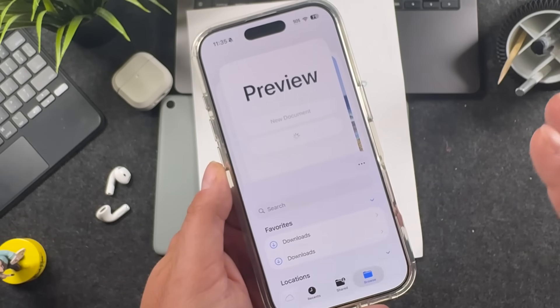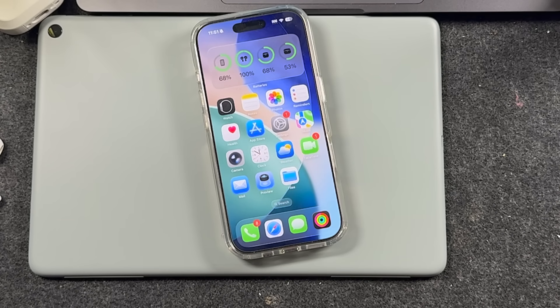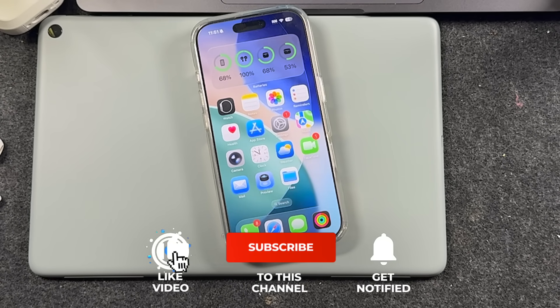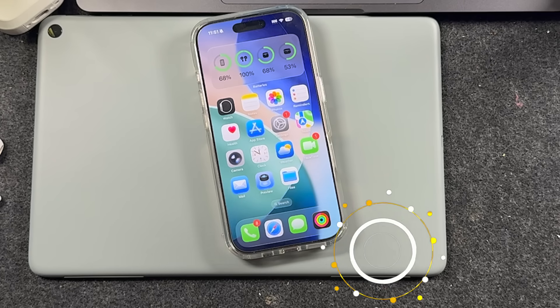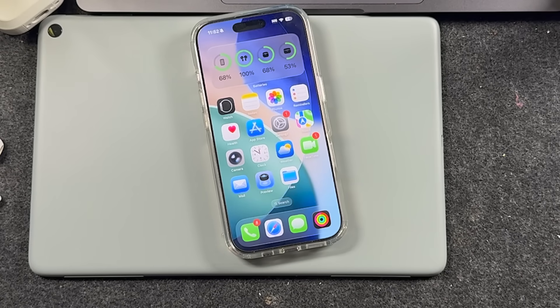That is how you scan documents on iPhone for free, without any extra apps or downloads. Apple introduced the new Preview app with iOS 26. If you're looking to learn more about the iPhone 17 models or iOS 26, or want to get the most out of your iPhone, subscribe to my channel, click the bell notification and the like button. I have a full playlist of iPhone tips, tricks, and tutorials — the link is in the video description. If you had any trouble or have questions, leave them in the comments. Thanks for watching.